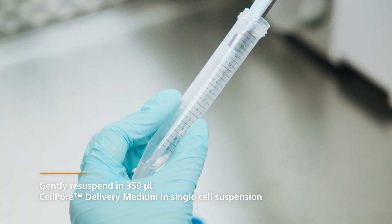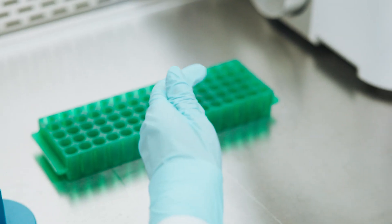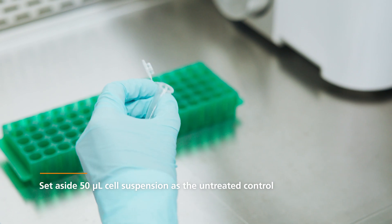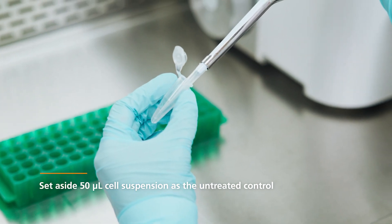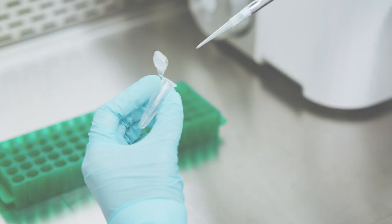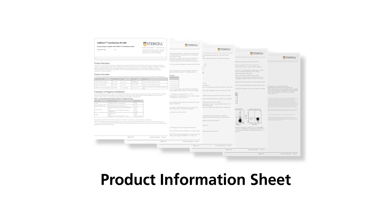Confirm the input cell number by performing a cell count. Adjust if necessary. Set aside a 50 µL aliquot of T-cells as an untreated control. This represents 2 million cells. Refer to the product information sheet for more detailed information, including a list of recommended EZSEP isolation kits for ready-to-use cells, and additional notes and tips to consider when preparing your cells.